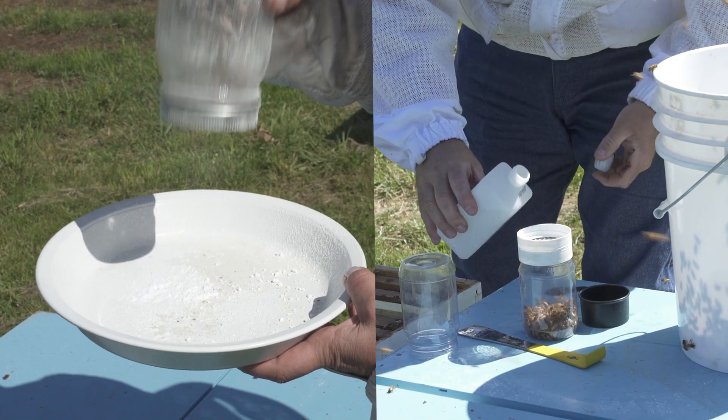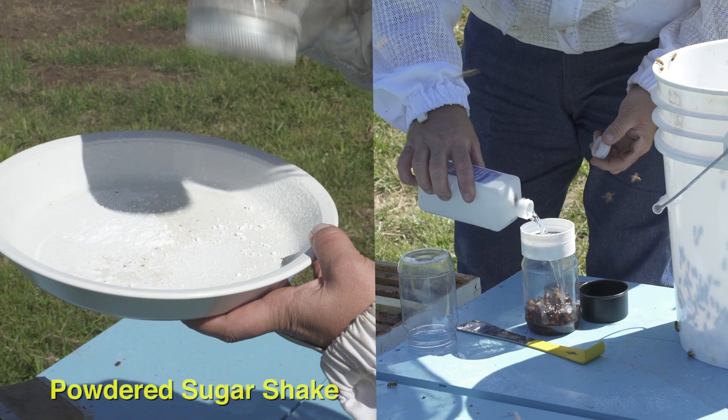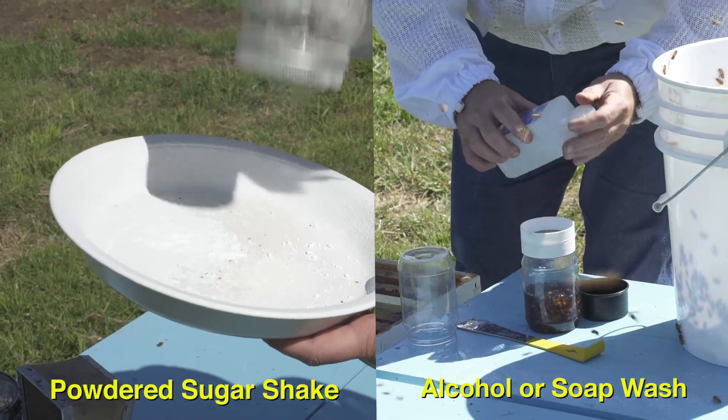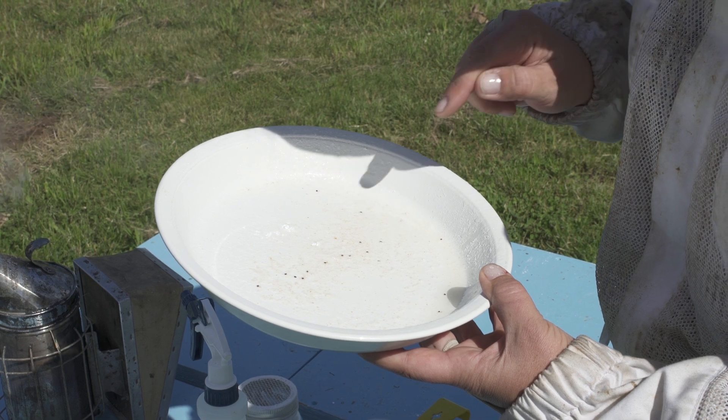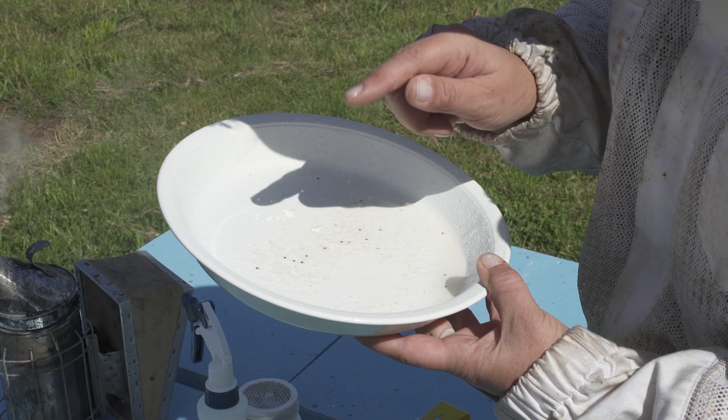This video will show you two sampling methods step by step: the powdered sugar shake method and the alcohol or soap wash method. Both methods remove mites from the bodies of adult bees, so you can determine the number of mites per 100 adult bees. This is the infestation percentage.